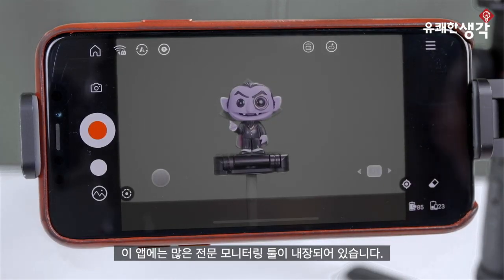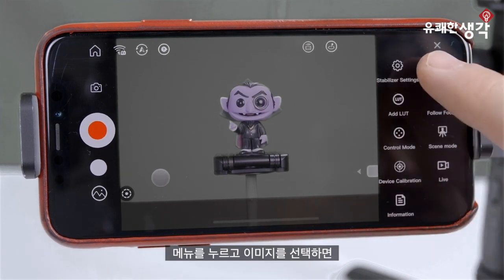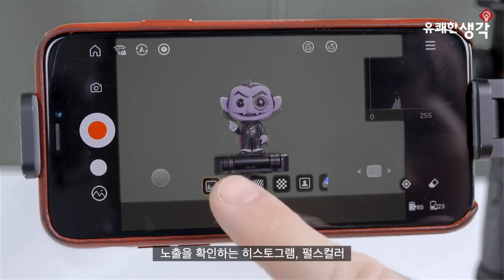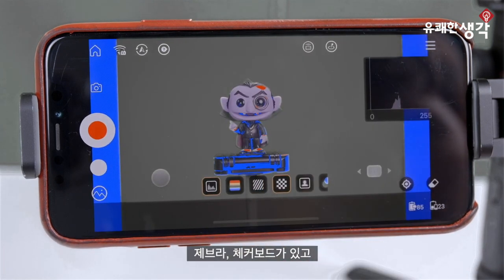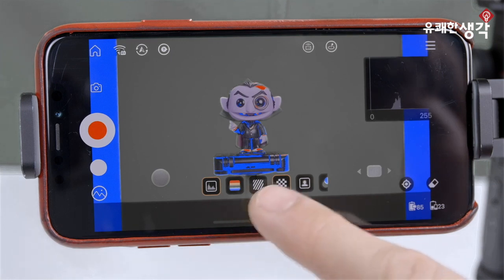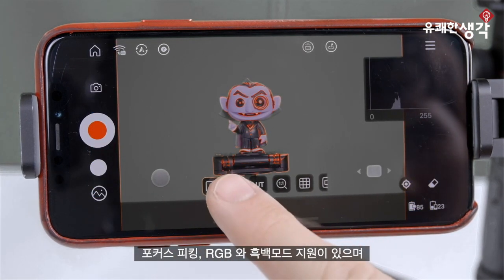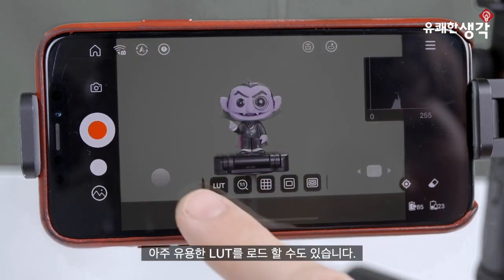Not only that, but there are a whole number of professional monitoring tools built right into the app. Tap on this menu and then tap Image. Here we have a histogram, false color, zebras, and checkerboards for gauging our exposure level. Then there's focus peaking, RGB and monochrome support, and we can even load our own LUTs, which is incredibly useful.